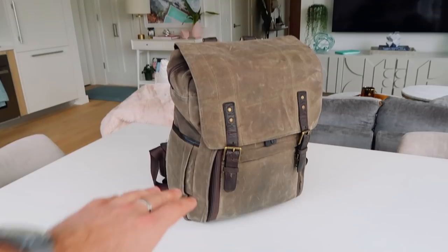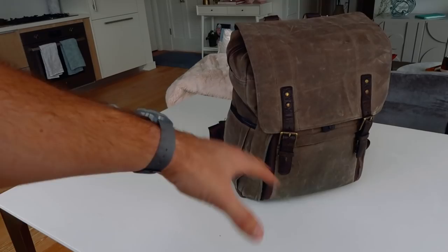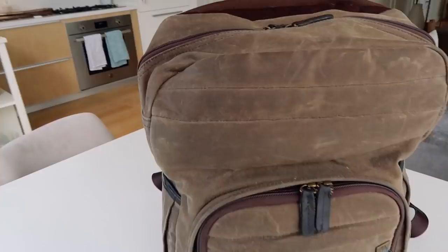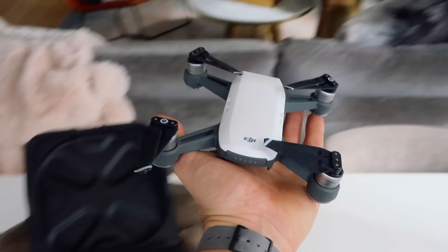The first thing I want to talk about with this bag is security. I love this flap that goes over. I don't want zippers or pockets open and accessible for people to pickpocket or reach into. So it's really great to have these latches that you have to open. To get into the bag, you have to access it here or right here. So the DJI Spark is the travel drone that I have — it is insane. This thing is so small and has been all over the world with me. I cannot recommend this drone enough.